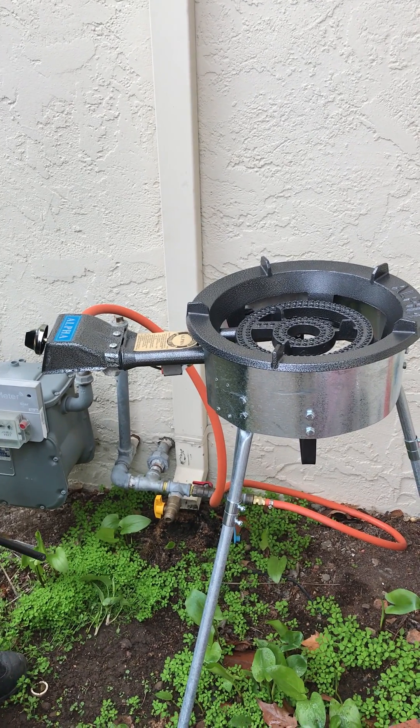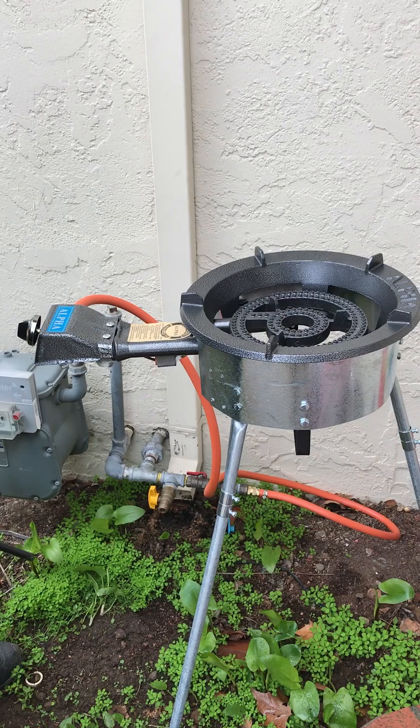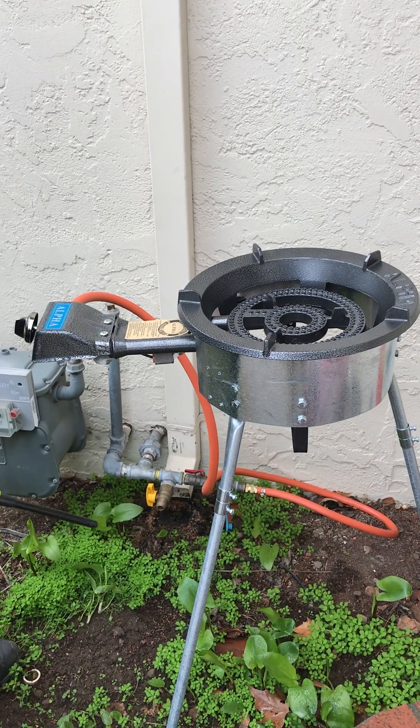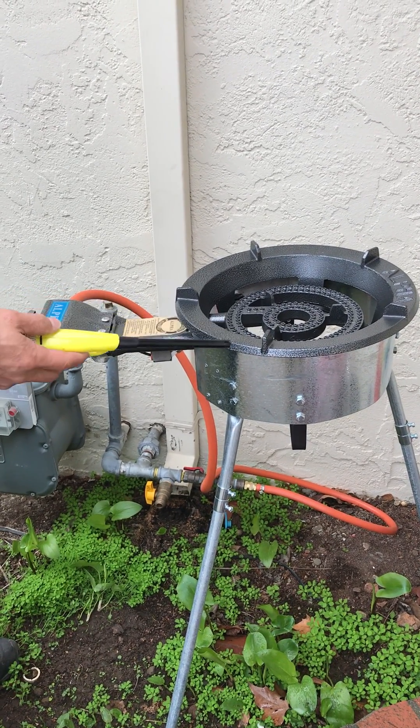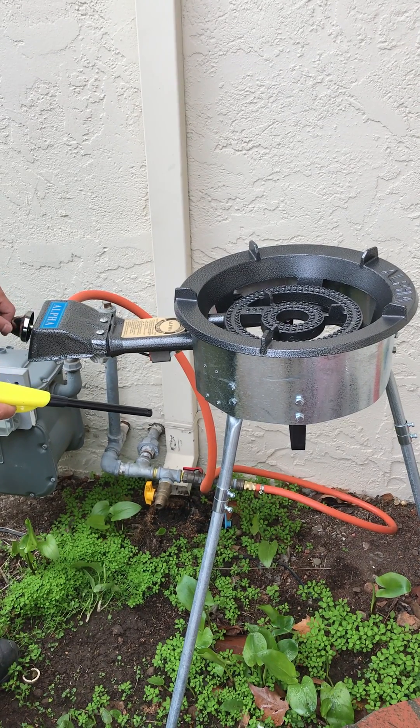Hi, this is our EG Framer stove. Today I would like to show you how to ignite the stove with a long nose barbecue igniter, in case the electronic ignition of the stove does not work.